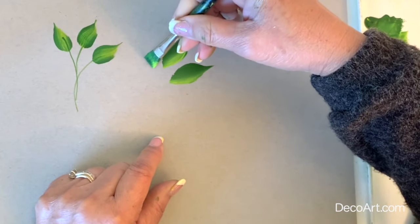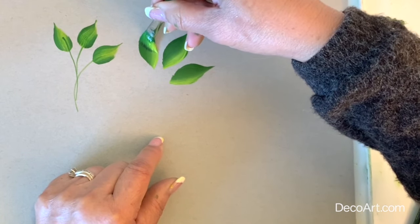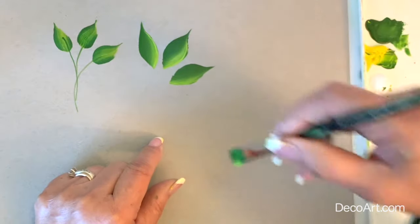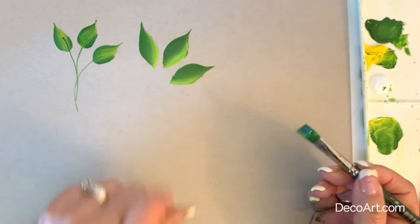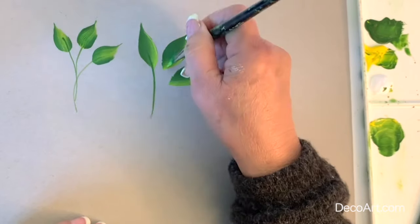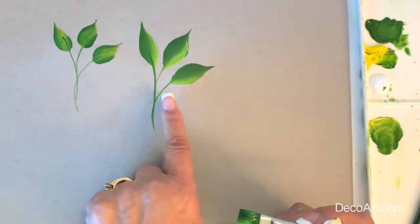One more time — chisel, push down, slowly start to release pressure, and end on your chisel. The shape is similar but slightly different. Let's use our chisel edge and paint our stem.